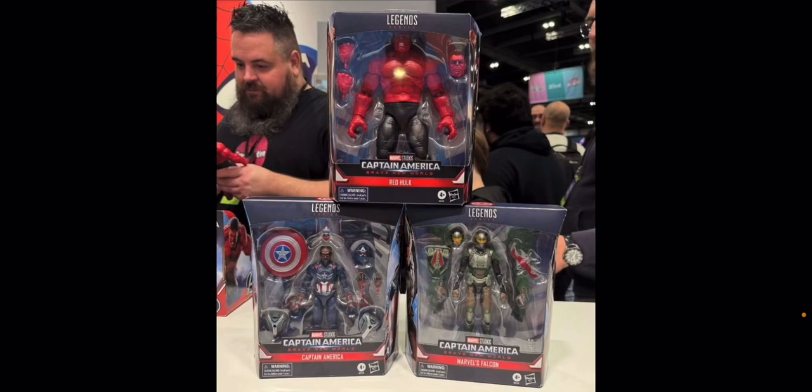So those are our Marvel Legends figures for Captain America Brave New World. We know we're also getting the Leader in this film, and Giancarlo Esposito has a role in it as well, so maybe we'll get more figures down the line. Maybe they'll do a wave with some separate figures. But for now, we have these deluxe figures, which are now officially up for pre-order. Let me know your thoughts in the comments below — what do you think about these first looks at the Marvel Legends Captain America Brave New World figures?